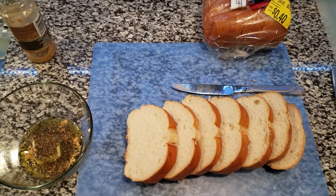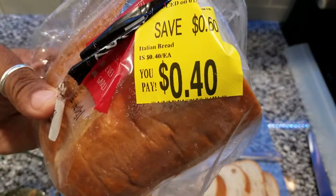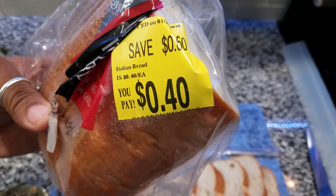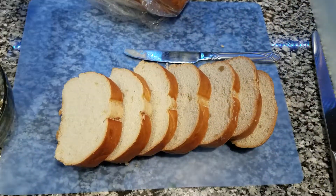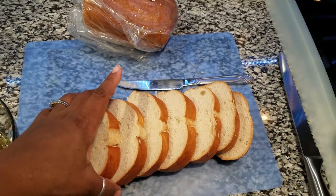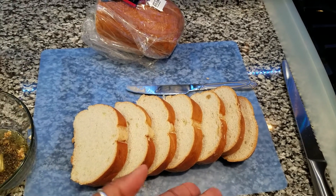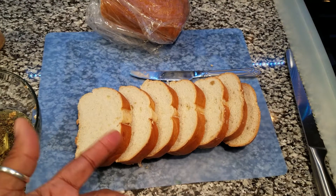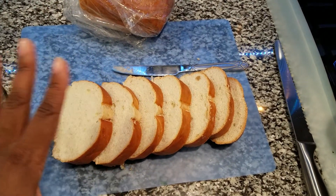Another frugal kitchen tip — you guys see me always using this Walmart Italian bread. I like to grab it when it is on sale because it is half price. I have a family of four and most times people don't eat too much, but we love bread. This is more than enough for a family of five or six to each get a nice size piece of garlic bread when you're making any pasta meals.